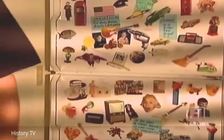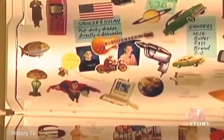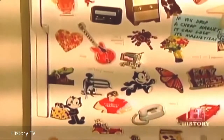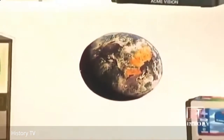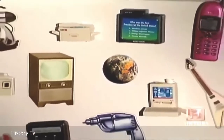Closer to home, a more mundane variety of magnet plays a slightly less crucial role in our existence as it clings to the appliance we visit about 11 times each day. Refrigerator magnets have enabled us to turn this nucleus of the American home into an information center and art gallery. Ever wondered where these indispensable little gadgets come from?